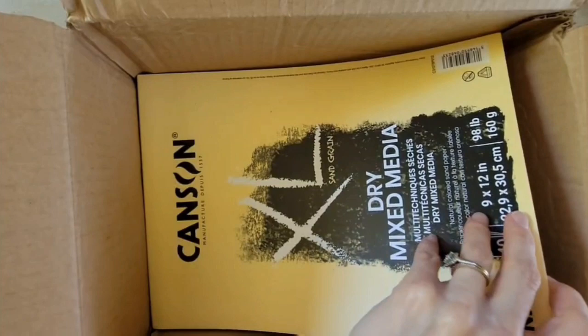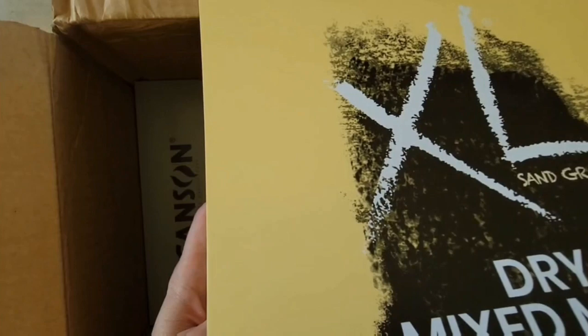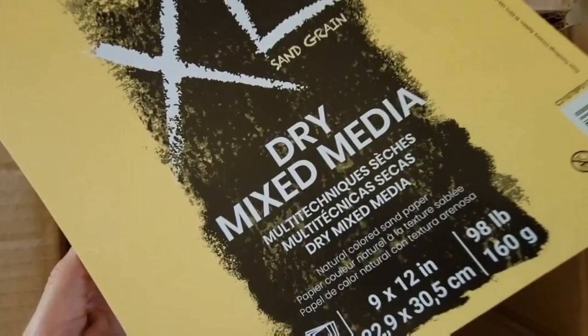Something I've been wanting to try for a while is this paper — I bought a pad of each. This paper is like dirt cheap, like five dollars for a pad. It's dry mixed media paper and it kind of has a bit of a sandy feel. Look at that texture — that's really, really pretty. This is the natural version.